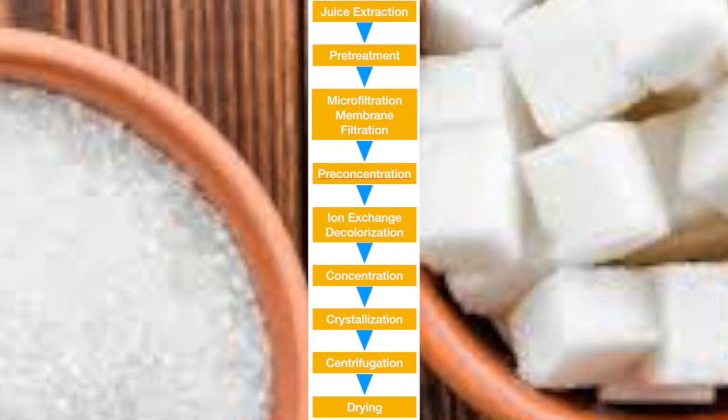Step 8: centrifugation — centrifugation of sucrose crystals by a centrifuge. Step 9: drying — the product is dried to obtain a finished product.